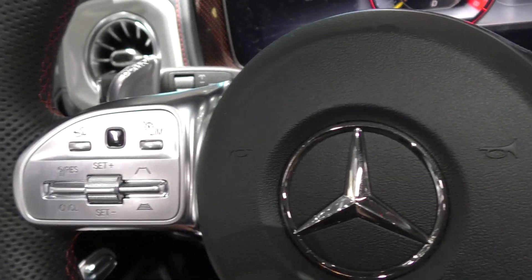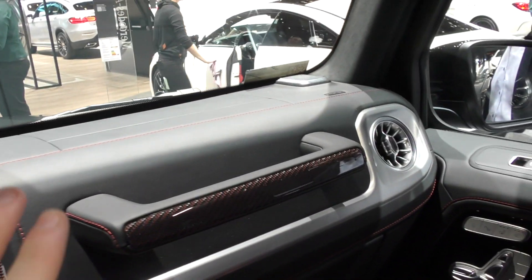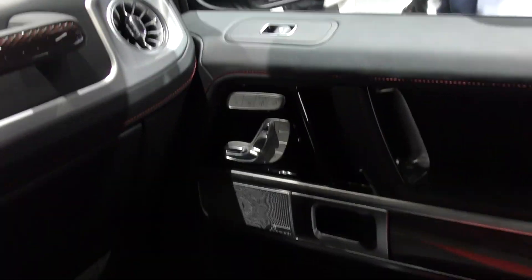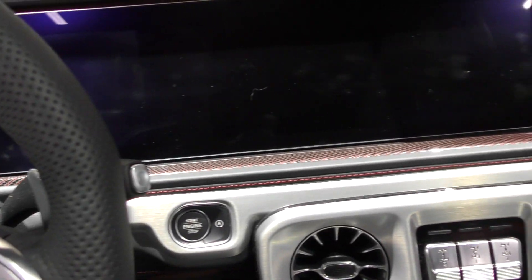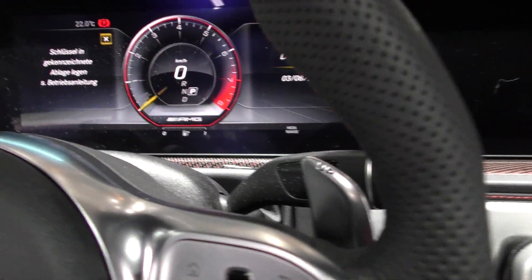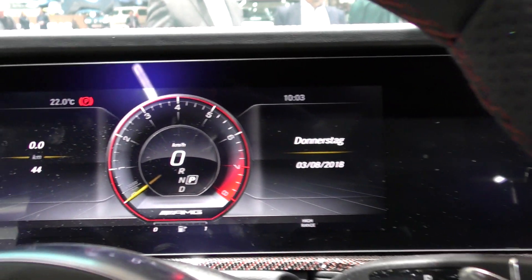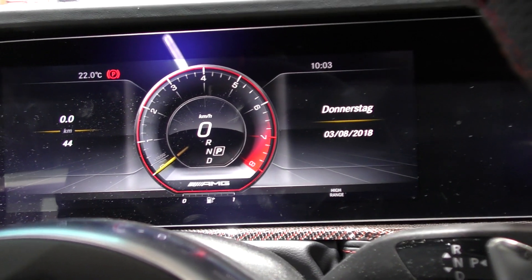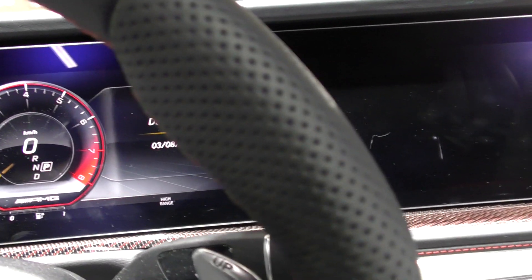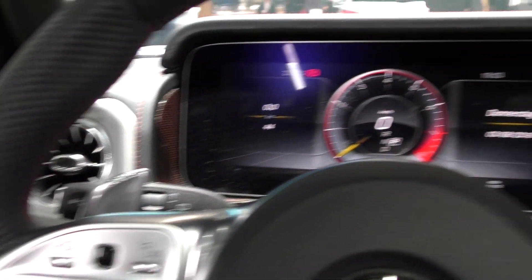We have the AMG steering wheel up front. You have Corbin material, stitched throughout. And there it is — we also have 12.3-inch screens. Everything is here and you can navigate through the menus, but we really have to turn on the car to see everything fully.